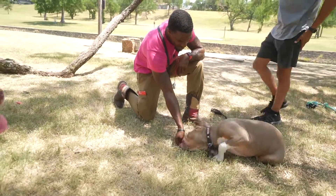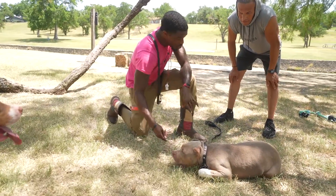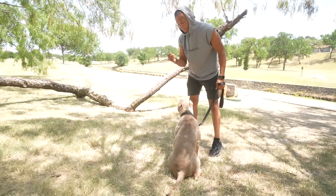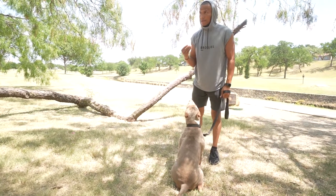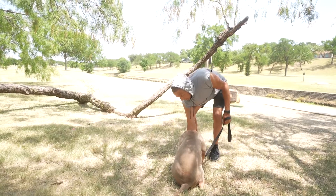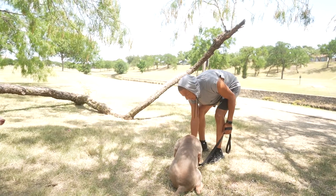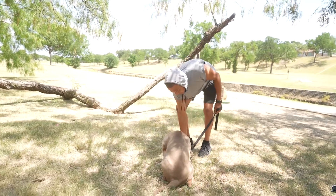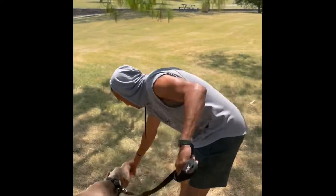Good girl, there it is — down. Good. As soon as she gets in there, you can't go too far. You see she took a step, so make her go back this way and then slide it out. Good — so that way and then slide it. Come on.